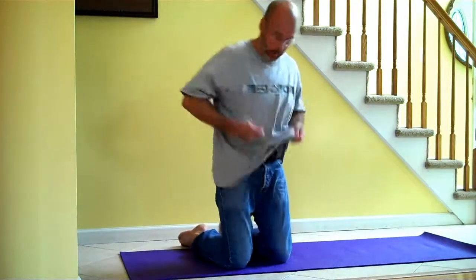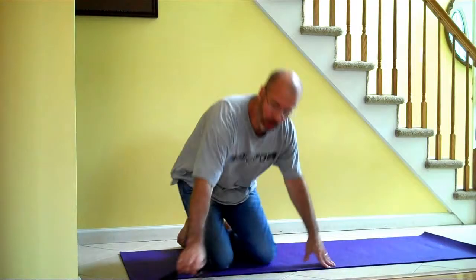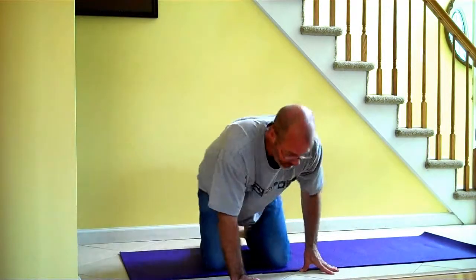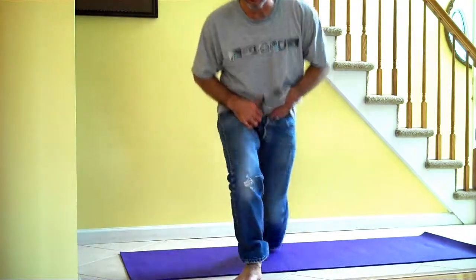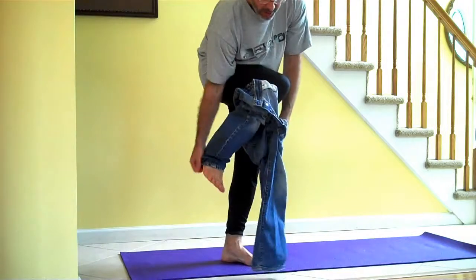Dress pants, jeans, anything with a belt, snaps, or zippers — anything that could get between you and the floor and scratch you or the floor — no. No to belts, zippers, jeans, dress pants. Something that's too tight and you can't move around in, button fly, no to jeans. You want to be able to move freely.